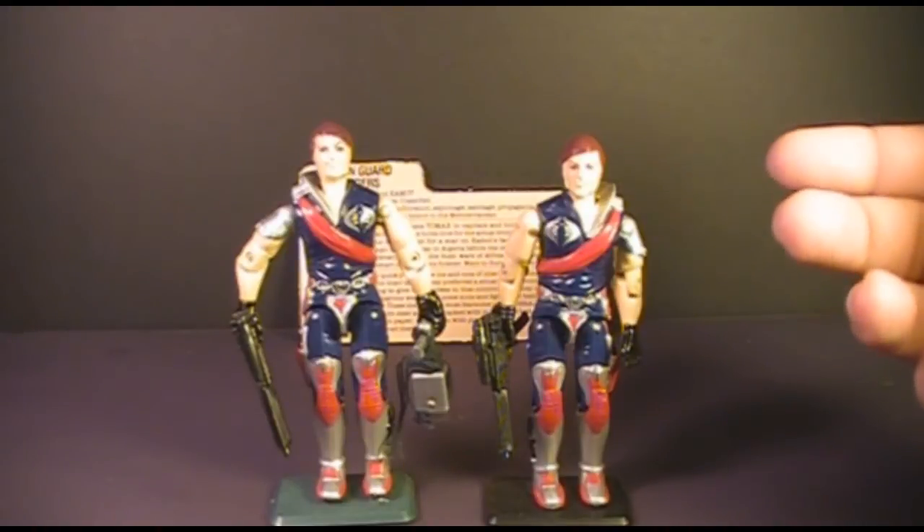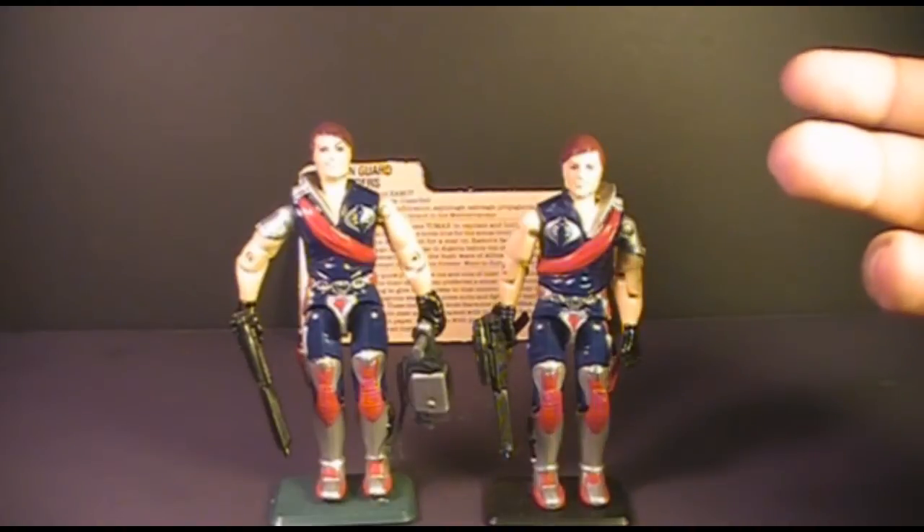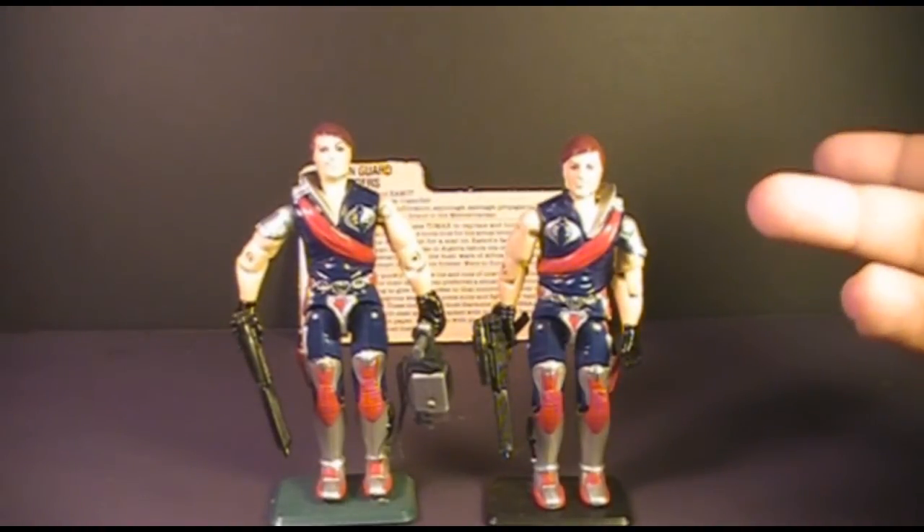They were the first G.I. Joe action figures to be double packed like that. The next multi-pack G.I. Joe action figures was the Special Missions Brazil 5-pack in 1986.